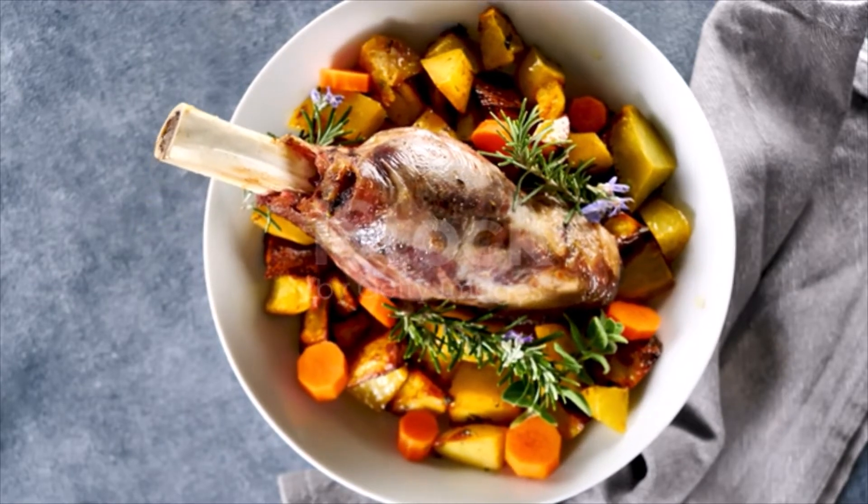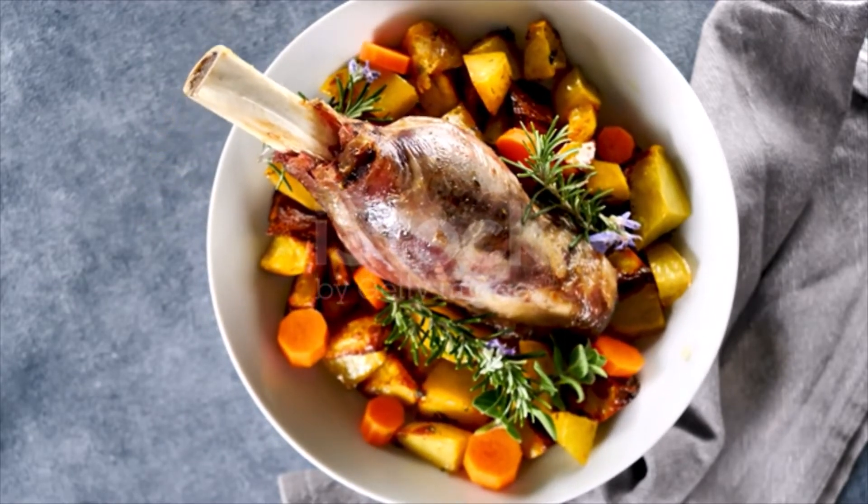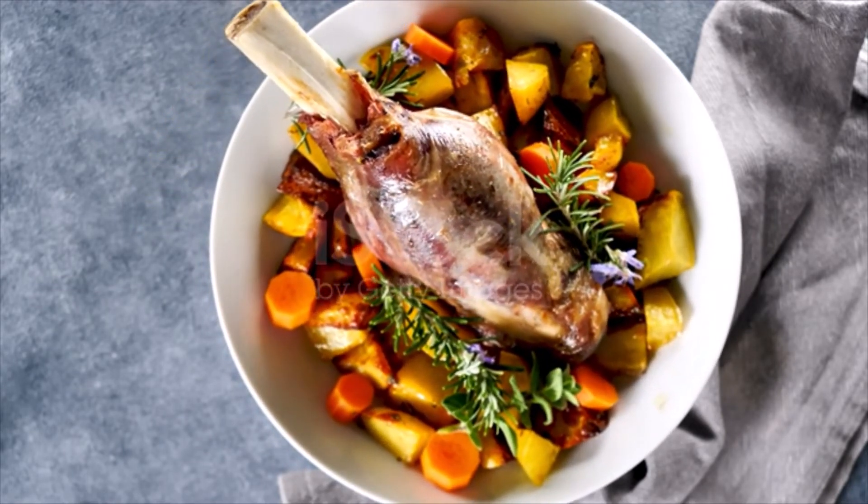Then add one pint of sour cream and let bake until done. Thicken with flour, boil up, and pour over the roast.